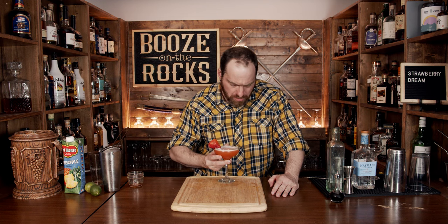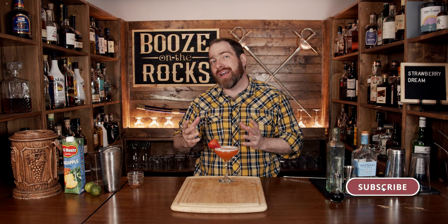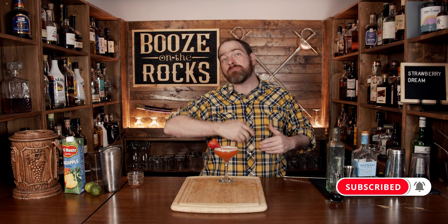Really good. You get that strawberry, you get the subtle hints of pineapple, a little bit of juniper, and you get some of the bitters. The gin is well hidden in this cocktail.